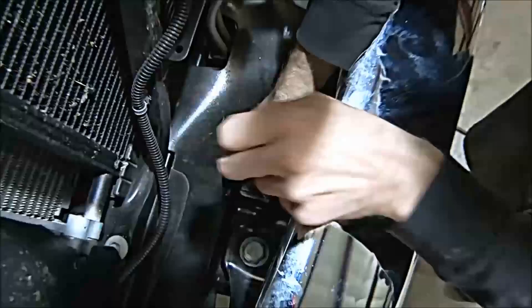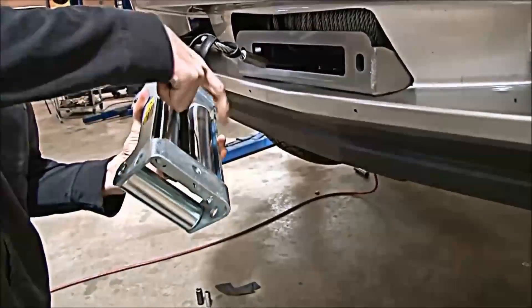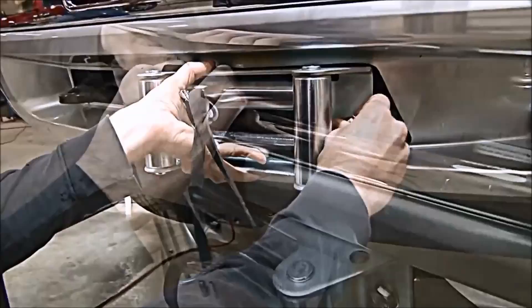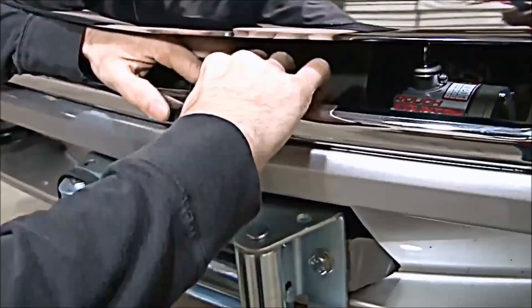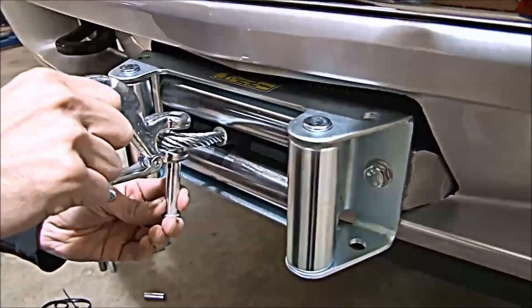Reinstall the tow hook to the winch. Bolt the roller fairlead and license plate bracket to the winch mount using the supplied hardware included with the winch. Attach the rubber splash guard to the winch, then install the tow hook to the winch.